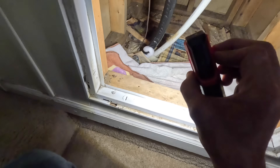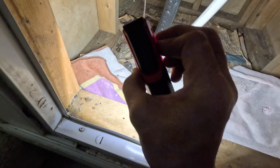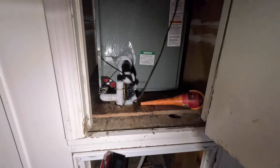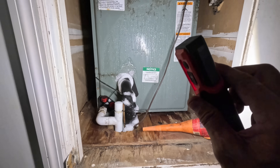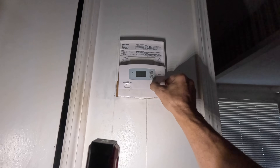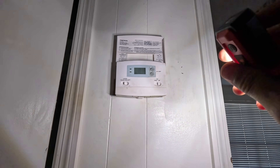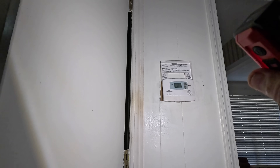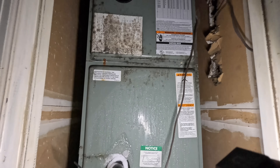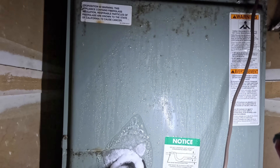Looks like it's been freezing up — been freezing up a lot. Thermostat, here it is right here. Okay, yes sir. All right, we know the blower's working.